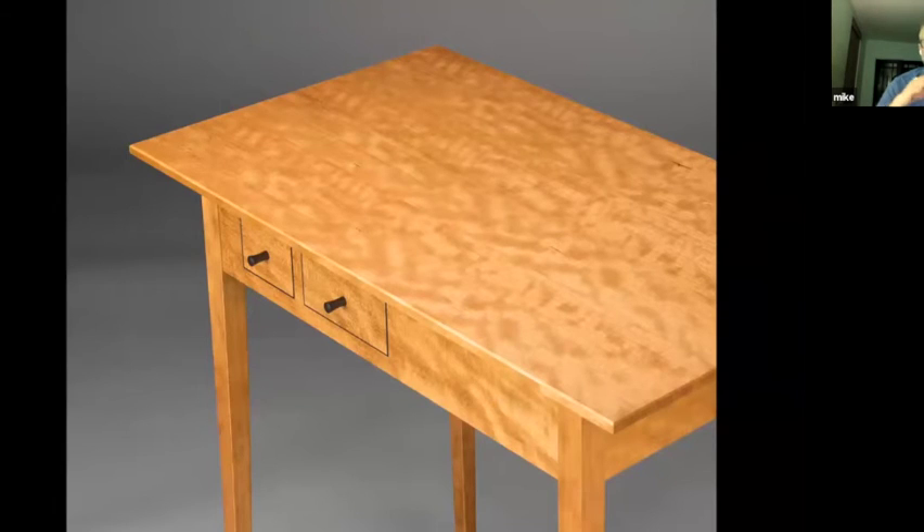On the second table — here we're looking at the second table, I call it the wild child, the one that's a little more visually exciting in my opinion — I didn't do any laminating to the apron, but I did laminate veneer to the tabletop itself.